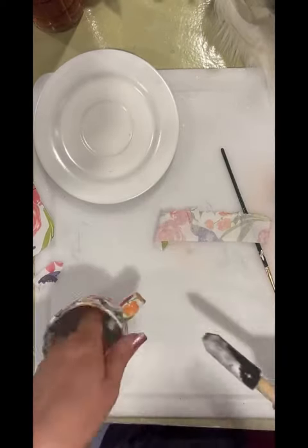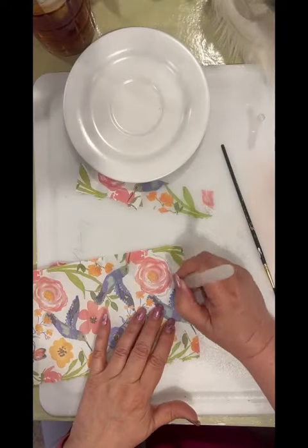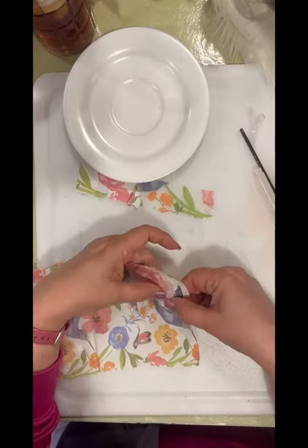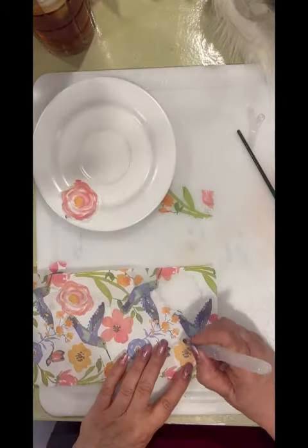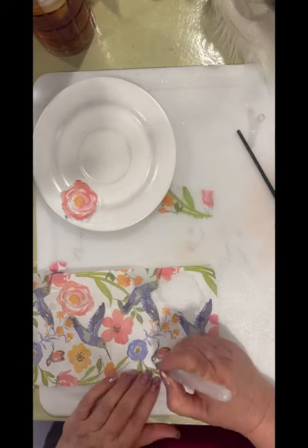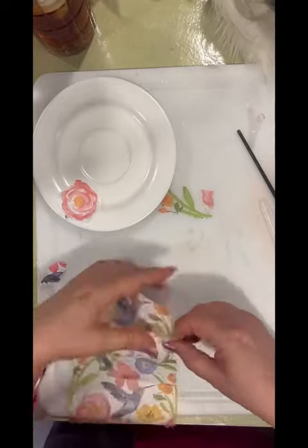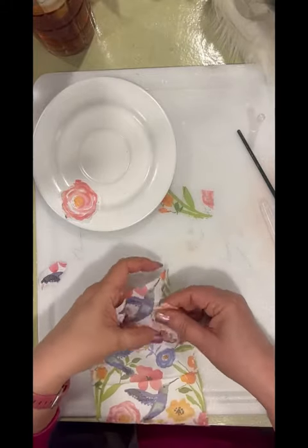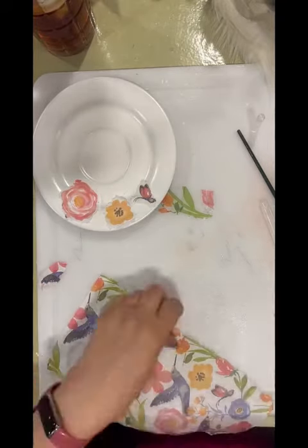Now I do put another coat over the top of everything just to make it more durable. And now I am cutting just some little pieces of the picture, and I'm going to decoupage those onto the saucer. So I'm using my water pen, just tracing around it with the water pen, holding onto the picture itself, and trimming away the extra. I just cut quite a few things so that I have enough to go all the way around.